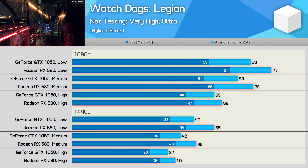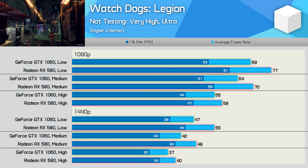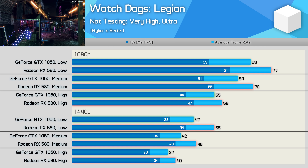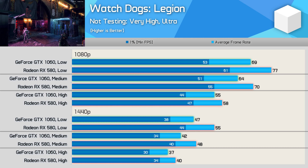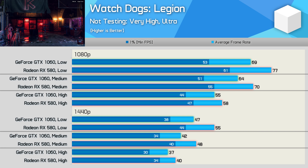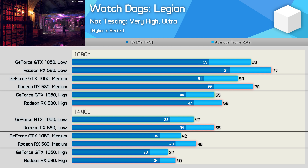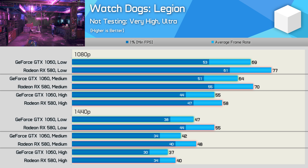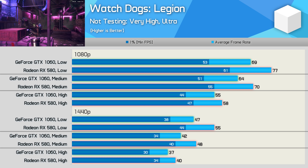Watch Dogs Legion is an Nvidia-sponsored title, so you might expect the GTX 1060 to have the edge here — but that wasn't the case. It seems as though old Nvidia GPUs work best in AMD-sponsored titles, while AMD GPUs work best in Nvidia-sponsored titles. The GTX 1060 was still able to average 64fps at 1080p using the medium quality preset, and even with the high settings you're still looking at 55fps on average. That said, 1440p is a bit of a stretch with just 47fps on average using the lowest quality preset.